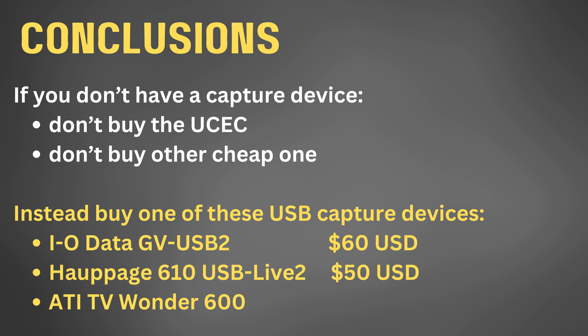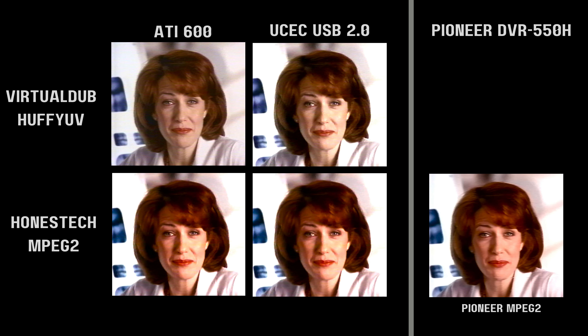If you can find an ATI 600 at a reasonable price, try to get one. But many of the experts I respect on the video forums speak very highly of the IODATA GV USB 2 and the Hopage 610 USB Live 2. I haven't tried them myself, but I trust the recommendations of these experts. If you've watched to the end, you're either extremely interested in this topic, or more likely you're getting dinner prepared and your hands are messy. Either way, thank you and bon appétit.